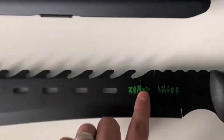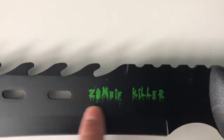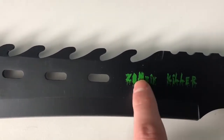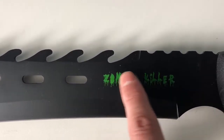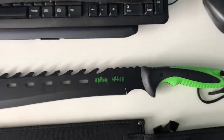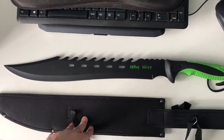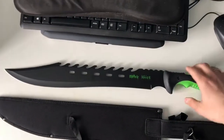The printing here says 'Zombie Killer' — it's just a little printing, not really that nice, but what do you expect? It's okay. Made in China, obviously. So for 30 to 35 bucks Canadian including shipping, I think it's worth it.